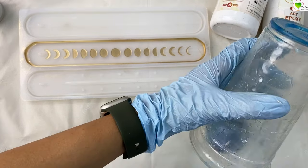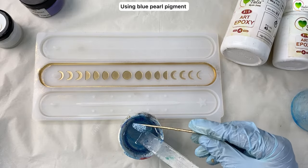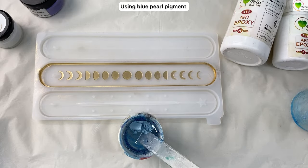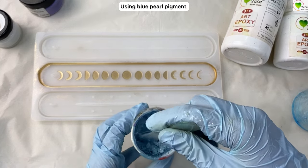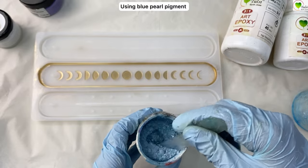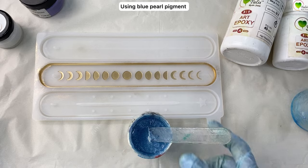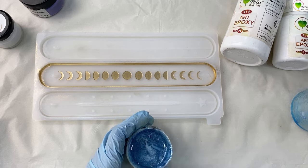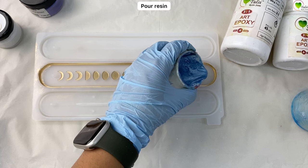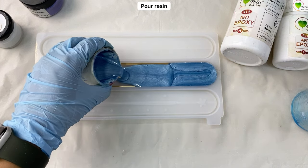Now we'll mix up our colors. You can mix the colors in the same cup, or we have taken another cup to mix the colors. Here I'm taking blue pearl pigment — you can take any pigment of your choice. Mix it nicely, and after mixing the color, pour it into our mold and fill the complete mold with resin.